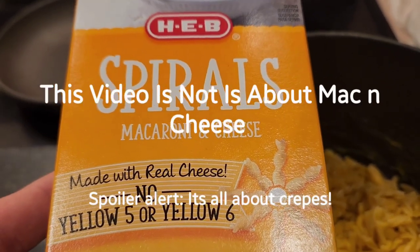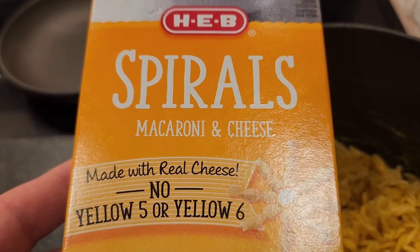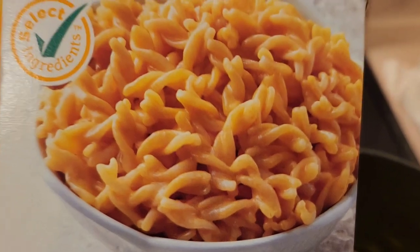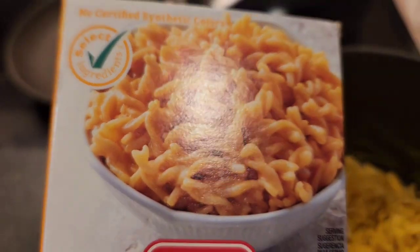On tonight's episode of Drunk Higgy with Zig, we kept it simple, stupid. Let H-E-B do most of the work — well, the packaging and advertising. Ooh, looks delicious. I made some. What? It looks the same as on the box? That's amazing.